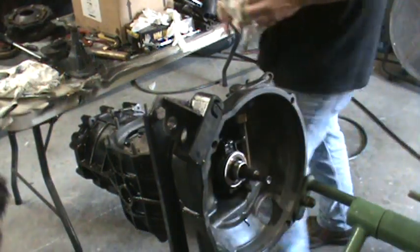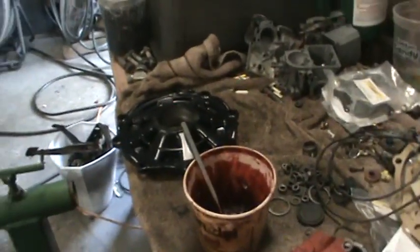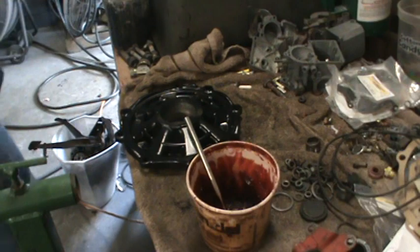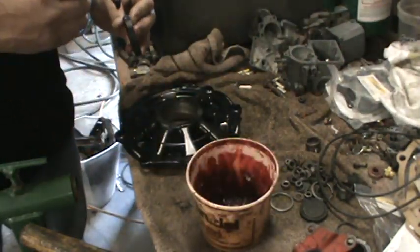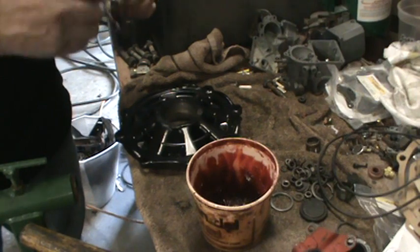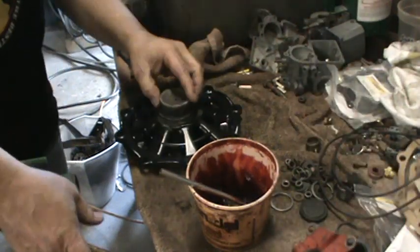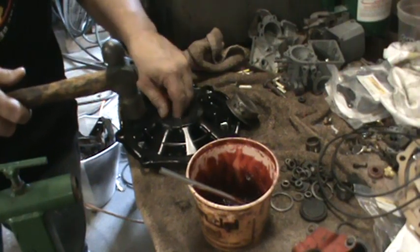I'm gonna pop the seal in that I just dropped on the floor. I'll turn that over so you can see. I need to start rebuilding my shop and putting stuff up higher. I use an old grease cap to put these in with — works really good most of the time. Got a little sideways that time.